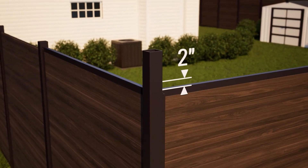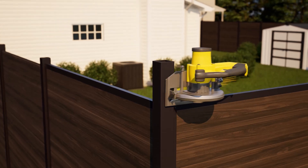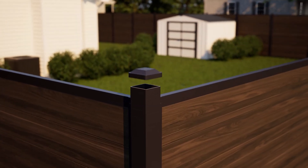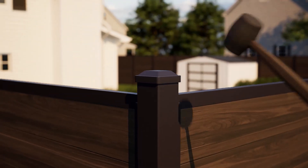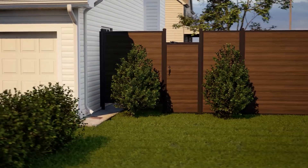Post tops should sit approximately two inches above the top of the top cap rail for a nice clean look. Posts can be easily cut down with a metal blade on your saw where necessary. Then tap on the self-tightening aluminum post cap with a rubber mallet to all posts.